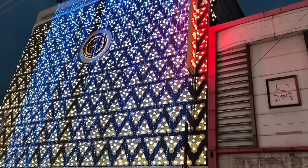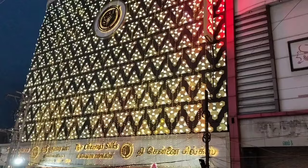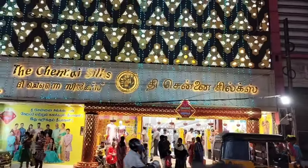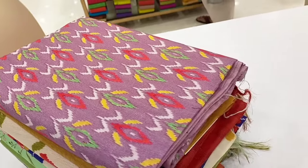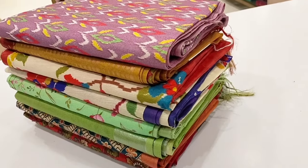Hello all, welcome and welcome back to the family. This is the Chanai Sills, located in Koymathur. Here we have a lot of collection of salami. We can see a great art tessels, and there are a lot of different collections in Chanai Sills.